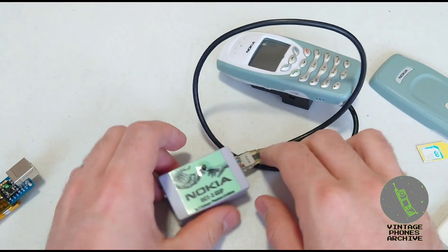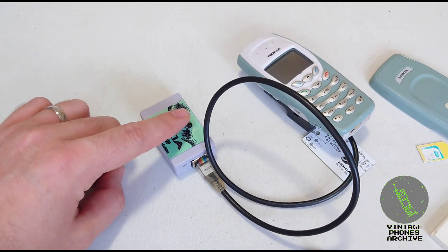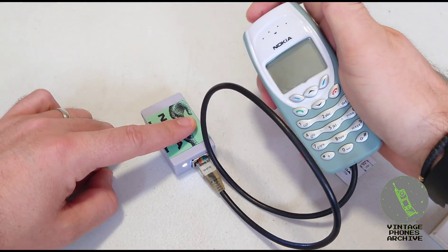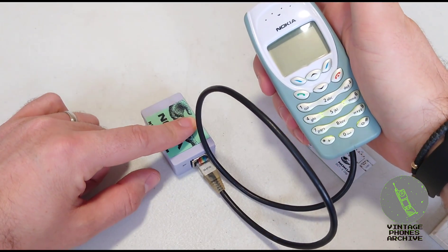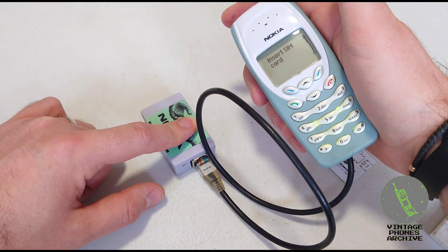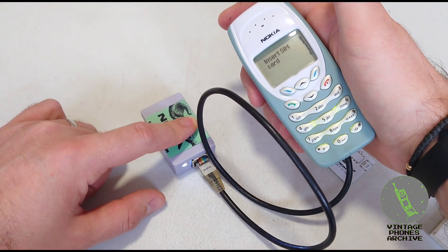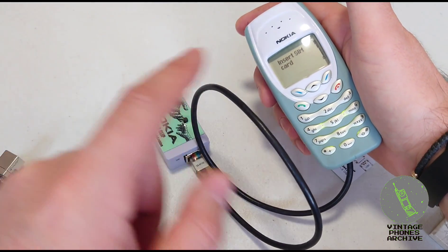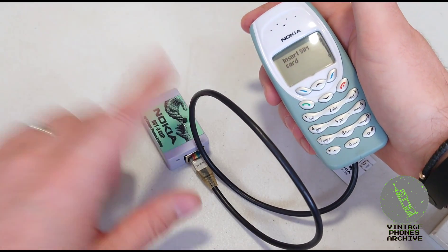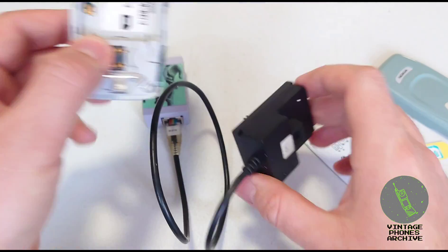Press the switch to turn the clip on and keep it pressed, then turn the phone on. The LED will go on, off, and then back on. When it starts blinking fast, let go of the switch. If you keep it pressed, it will change the serial number of the phone, so release the key as soon as the LED starts blinking fast.